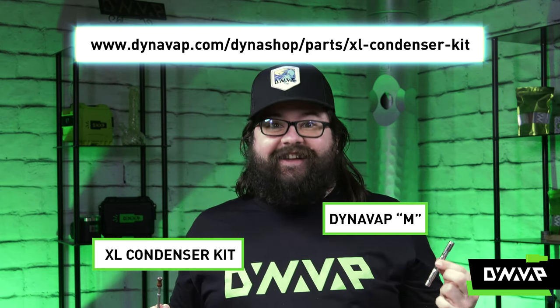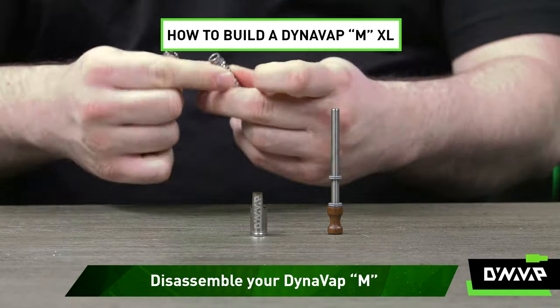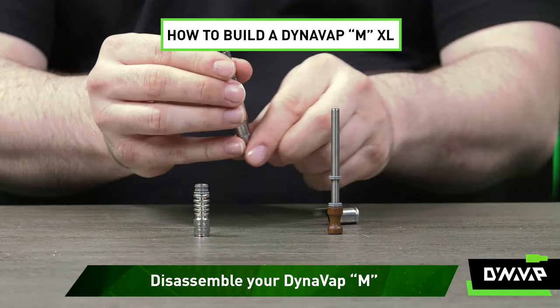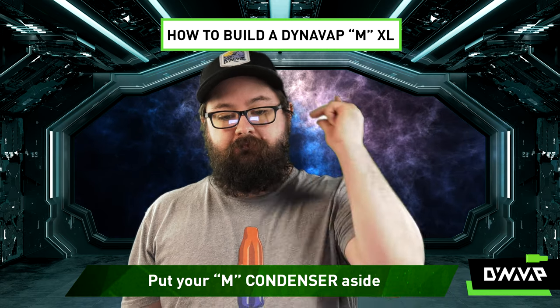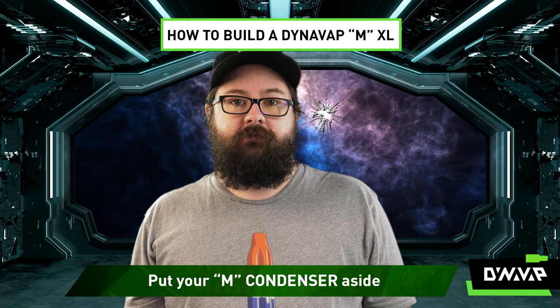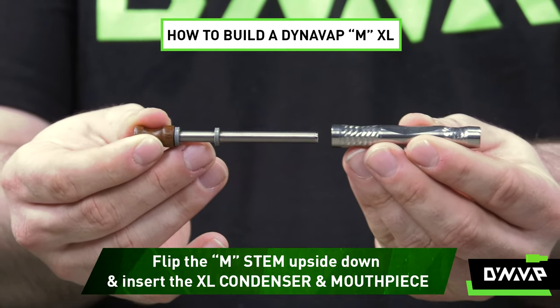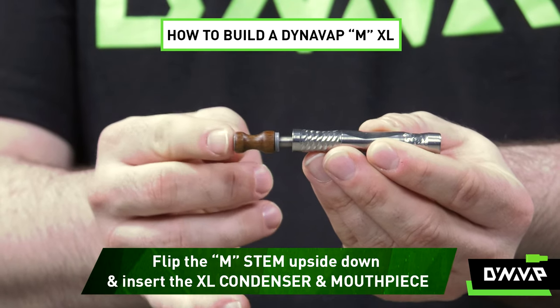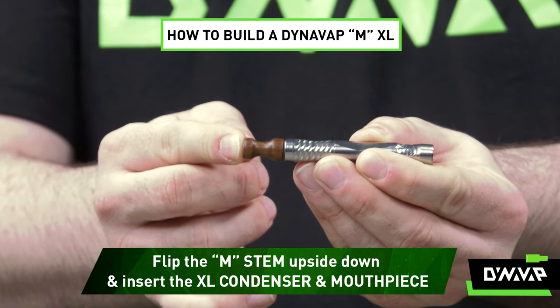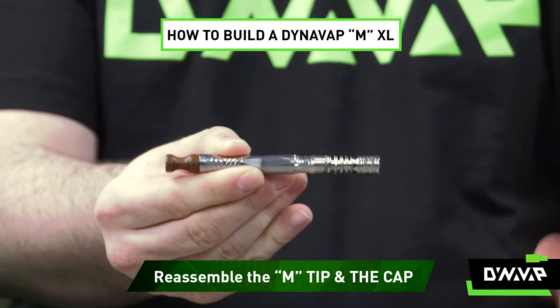Want to know how to do it? Let's get into it. First, take your Dynavap M apart. You can put the M Condenser aside — you won't need it for this. Flip the stem upside down and stick in that slightly bigger XL Condenser with the mouthpiece. And also add the Kappa Tip.